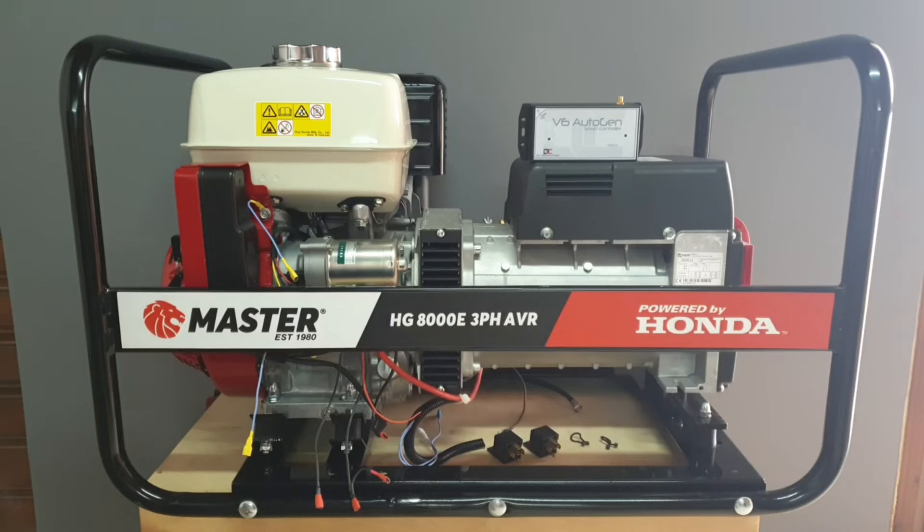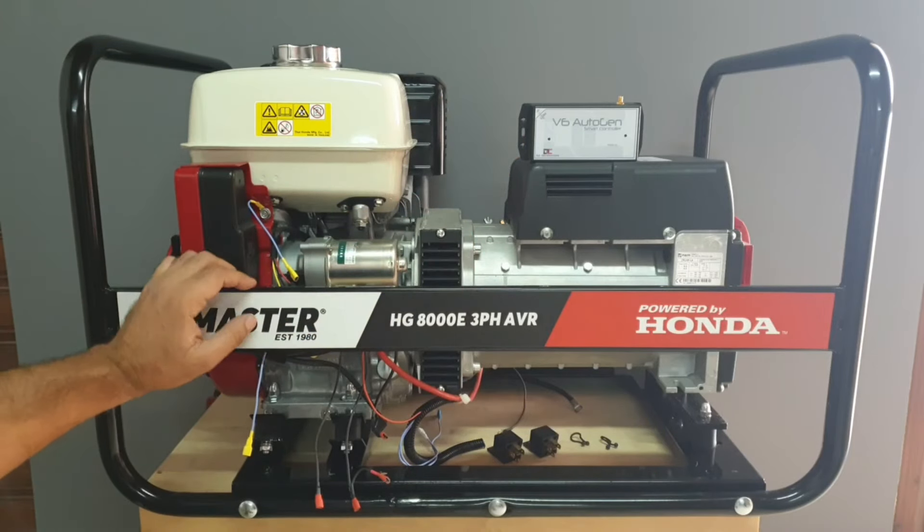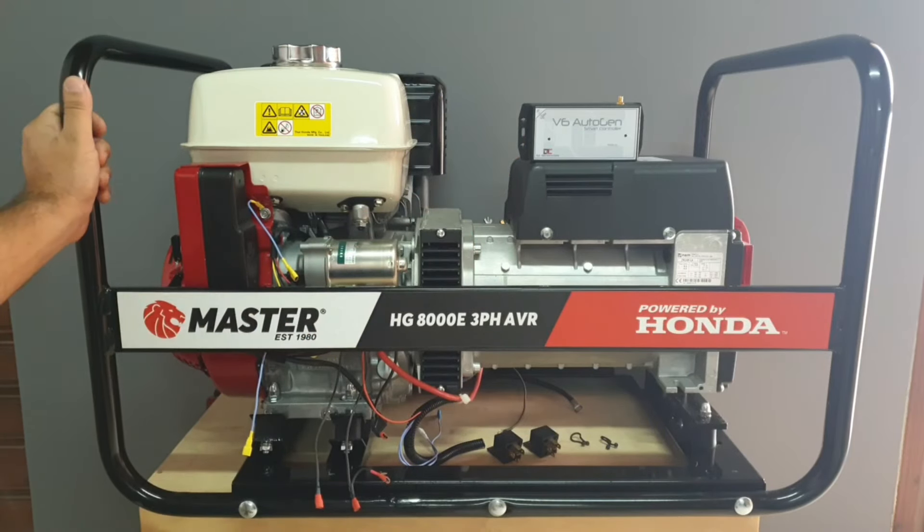Hello everyone. Today's video is about a do-it-yourself installation of one of the V6 Autogen Smart Controllers on any electric start generator. Today we're going to be working on a master generator with a Honda GX390 and an 8kVA NSM generator head made in Italy. This is a three-phase setup, 400 volts, also with a single-phase 220 volt output.